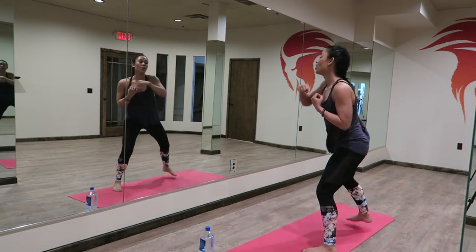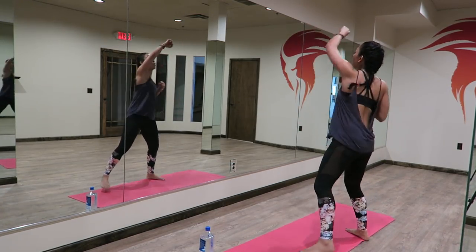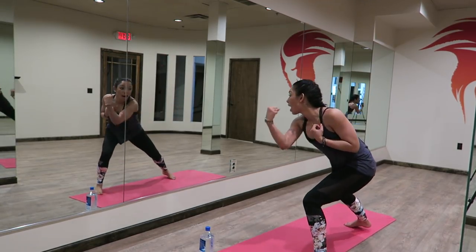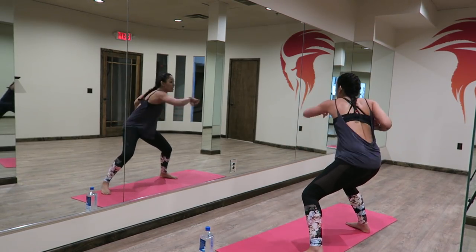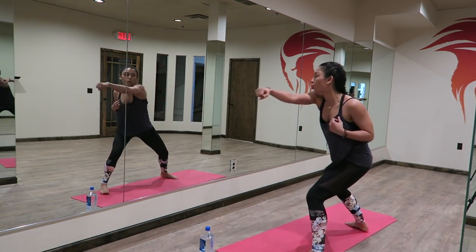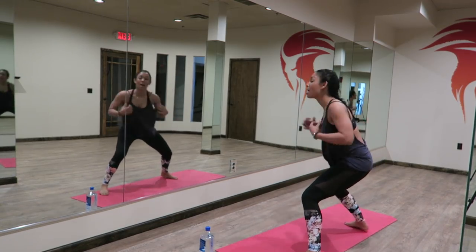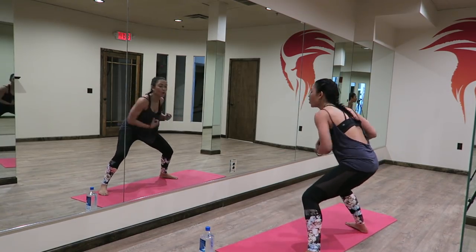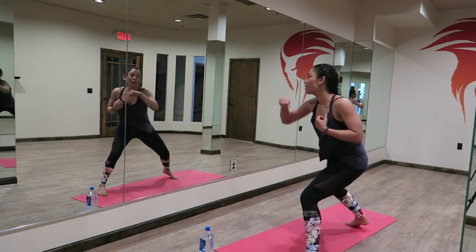In four, three, two — we're going to add an upper cut. All right, we go uppercut, uppercut, jab, jab, uppercut, uppercut, jab, jab. Uppercut, jab — there's a little pivot in the hip. Boom, stay powerful, stay strong, find that inner fire. All right, four, three, two, and one.